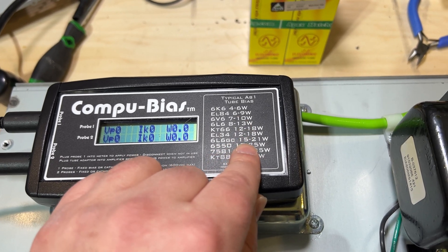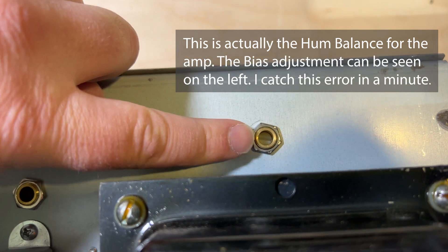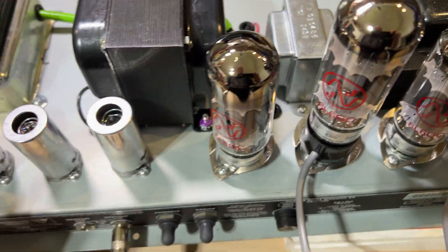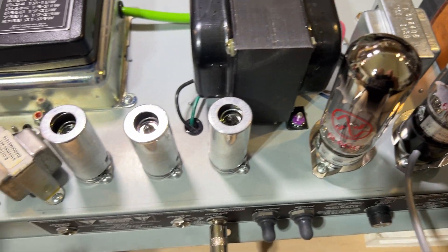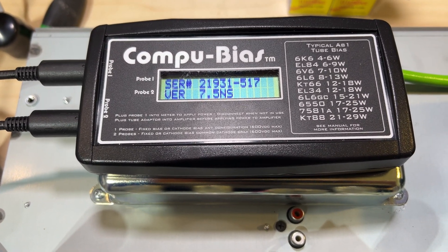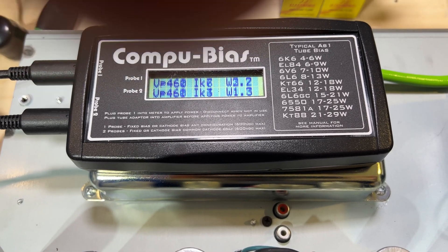For the 6L6GC which we have in this amplifier, we're looking for a range of 15 to 21 watts. If that's off, we can make an adjustment — there's a potentiometer right there as the adjuster. You can do this with the amplifier still in the cabinet; I have it removed because I've been doing other work on it and it's easier to show on the workbench. Everything's hooked up and we're safe to turn the amp on. We're at about 460 volts on the plates and the idle current is coming up.